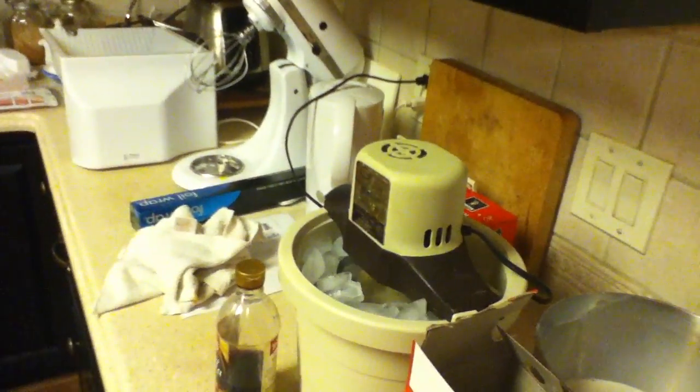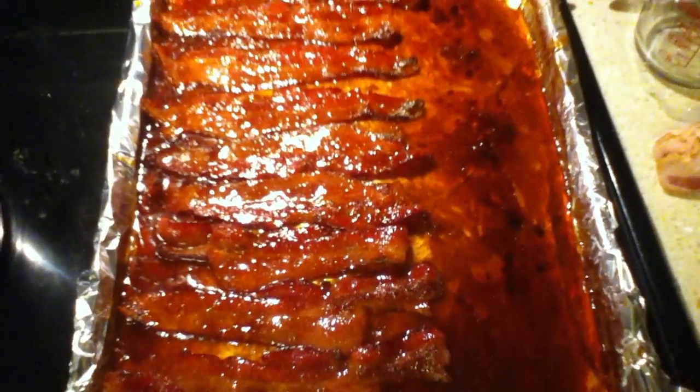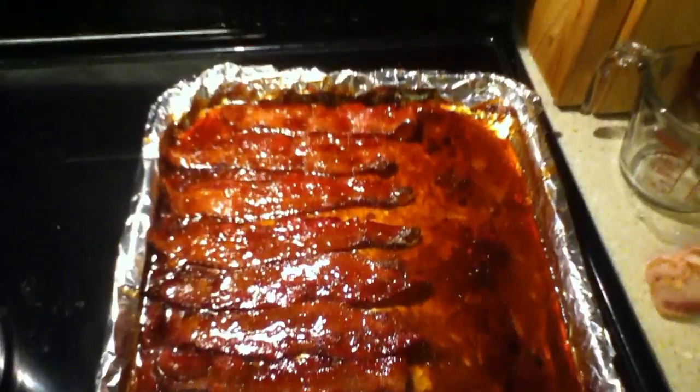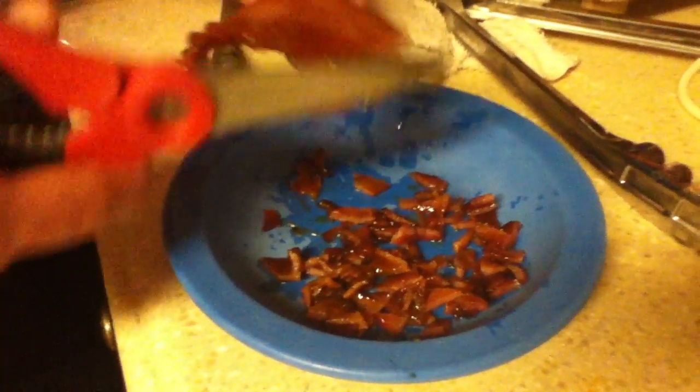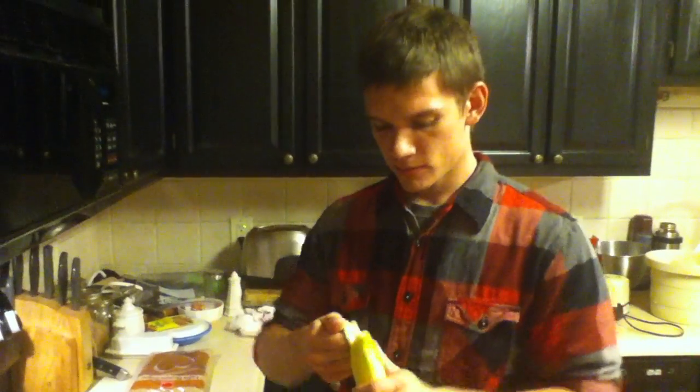Put some salt in there and get her spinning. The Awesome Camera Shots. We don't buy no bacon bits, we make our own around here. Now it ain't no nanner split without the nanners.